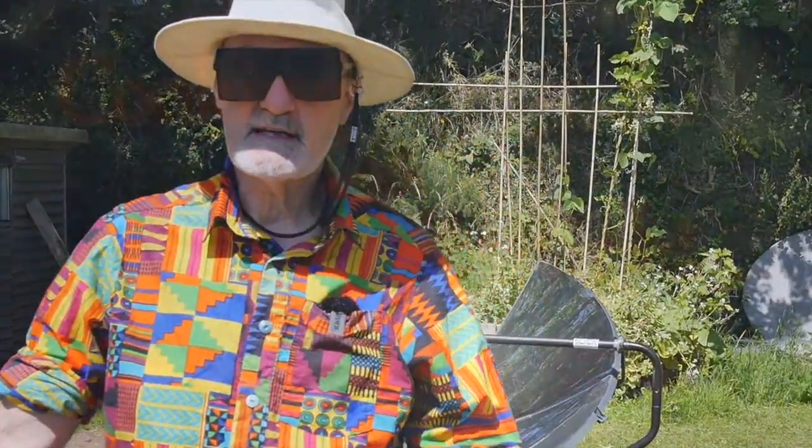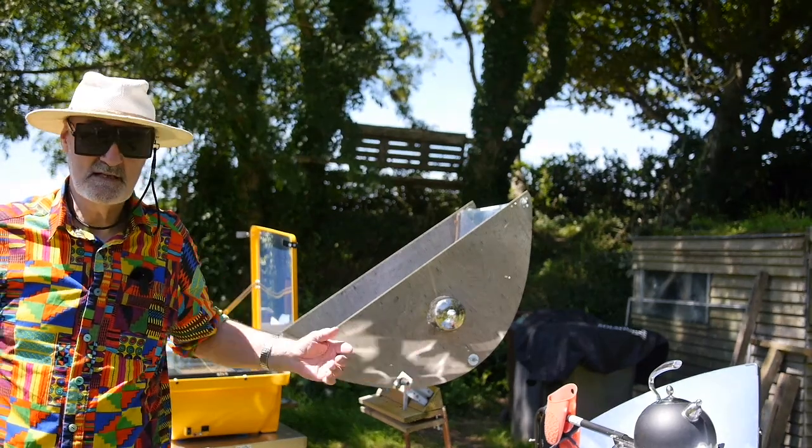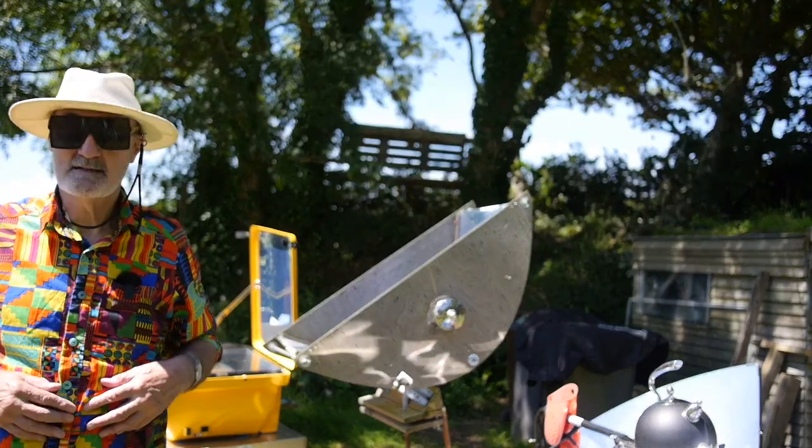That's all for today. If you are messing around with solar cookers, please always wear sunglasses.